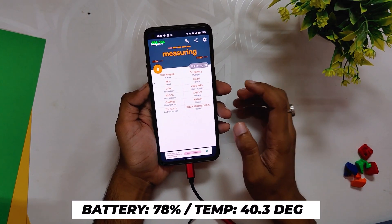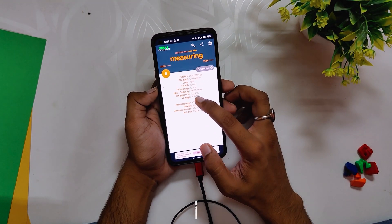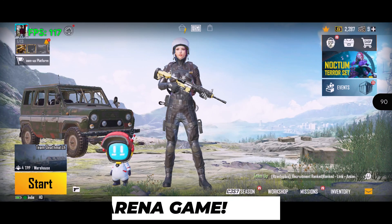After the first 8v8 match, the temps rose to 40.3 degrees while the battery dropped by 2 percent. However, the game was pushing consistent 90 fps and I didn't face any lags or jitters. Now let's play one 4v4 arena match.